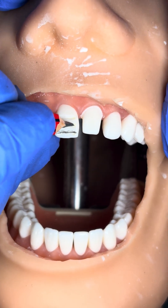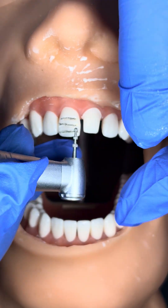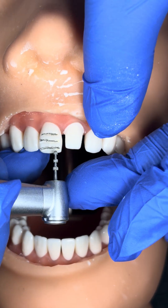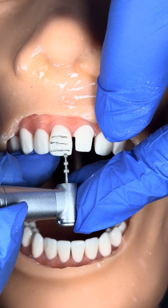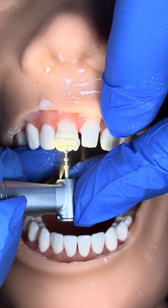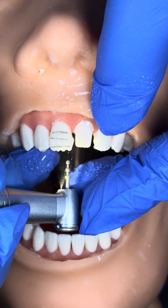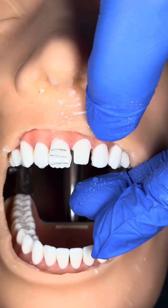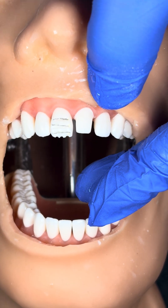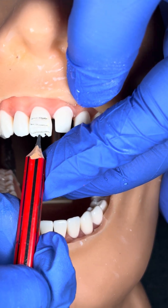So now, you have to mark this bur. As you can see, the length of this tip bur is 1.5 mm. I am making the bur half — not making it full. I will explain you afterwards why.